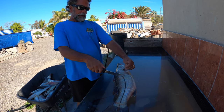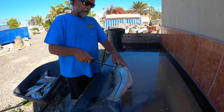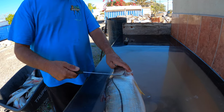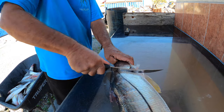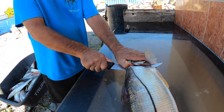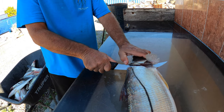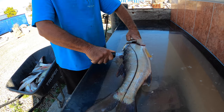I pick up this fin right here, hold it up, and come in at an angle towards his head. Then I turn my knife and come down his spine. So here we go — going in straight up towards his head, then I turn the blade, and then I come right down the fish's spine.